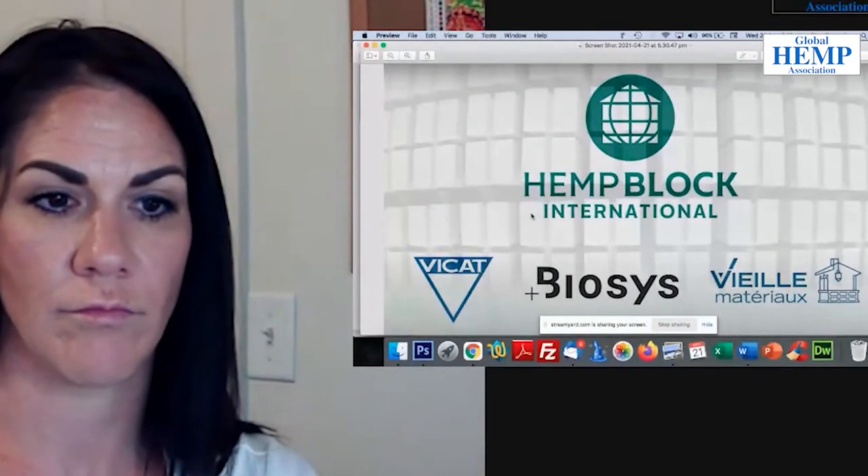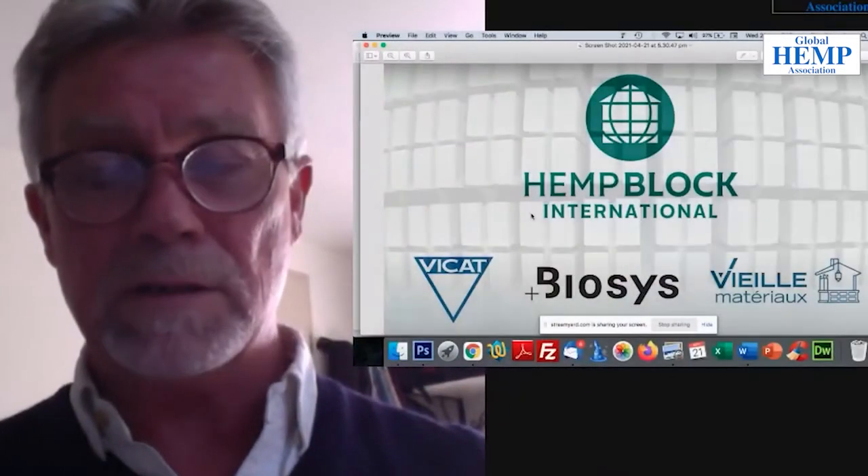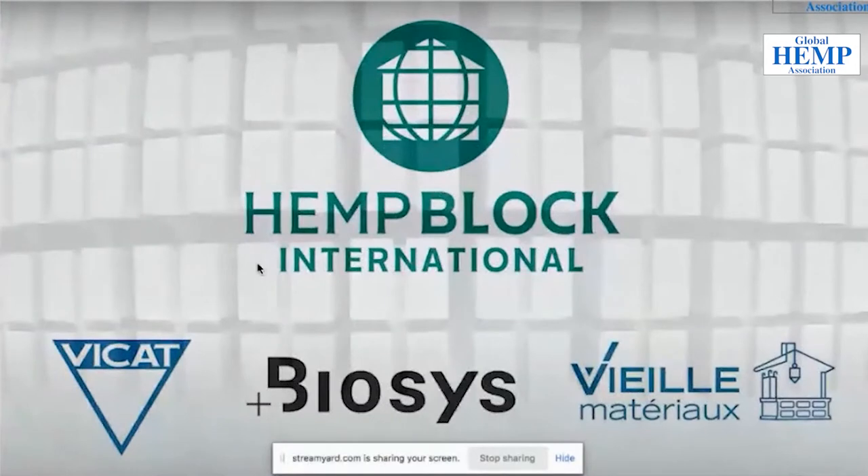Hemp Rock International gets a lot of enquiries from all over the world, as does Vieux Materiel. Biosys is their actual brand for the bloc de chanvre - the Hemp Block - as they call it in French. We've rebranded that in English to Hemp Block USA and Hemp Block Australia. Vica makes the natural cement, Biosys is the product, and Vieux Materiel is the manufacturer.